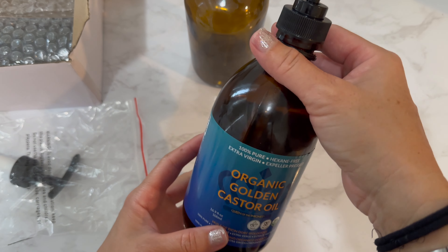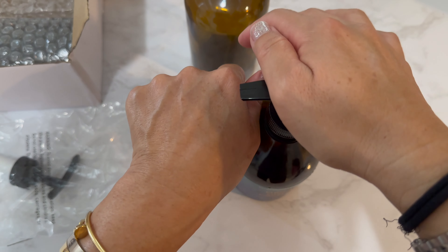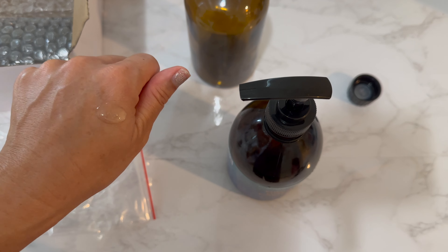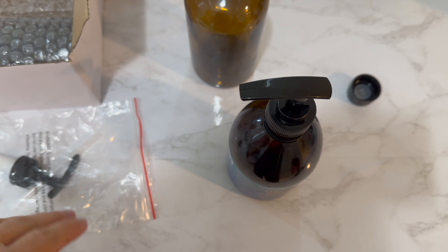I'm super excited to have my Queen of Thrones castor oil now with a pump — just the right amount every time. Super excited to use this every day.